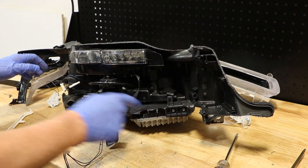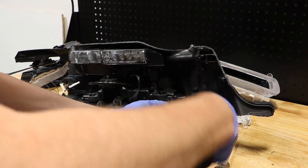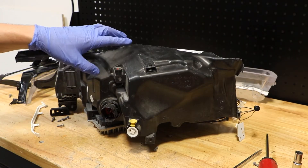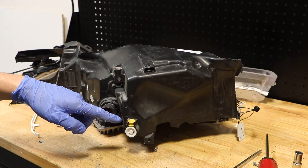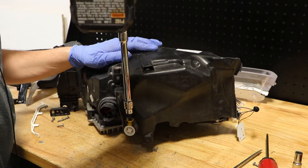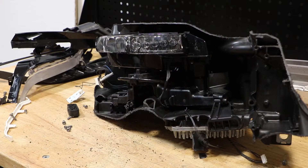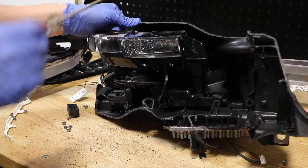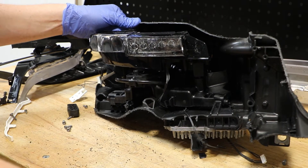Now there are four T20 screws across the bottom. Next I'm going to loosen the bracket on the projectors by using a 6mm hex to loosen this adjuster. After loosening the adjuster on the back, I was able to pull the projector forward and use a flat head screwdriver to slide it in and free the projector from the mount.